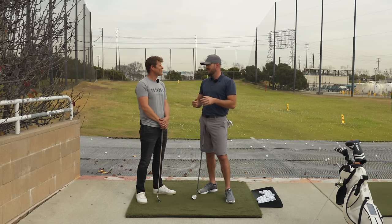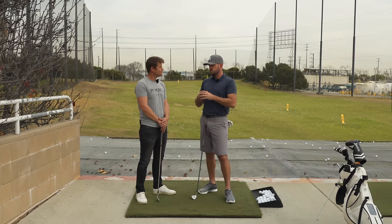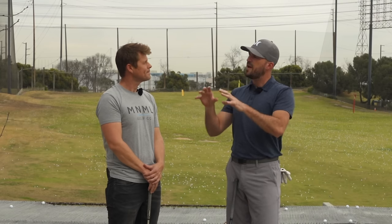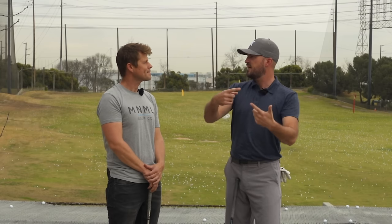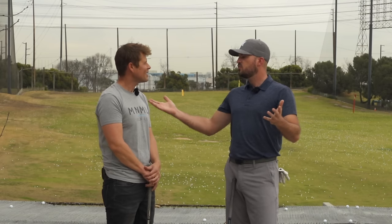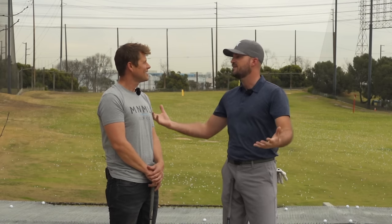What I'd like to start out with is let's talk about square to square and the ideas behind it. In this video in particular, let's cover the setup and backswing pieces, and then in the next one we'll cover the downswing and follow-through. So let's start — what's the general idea behind all this?